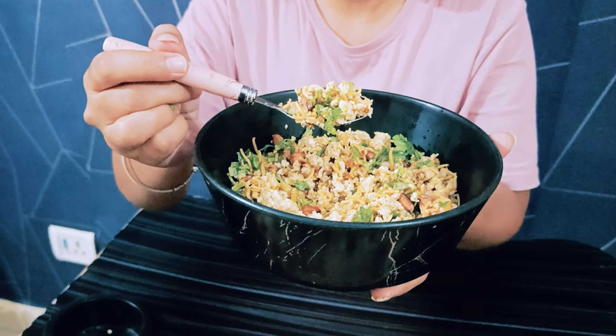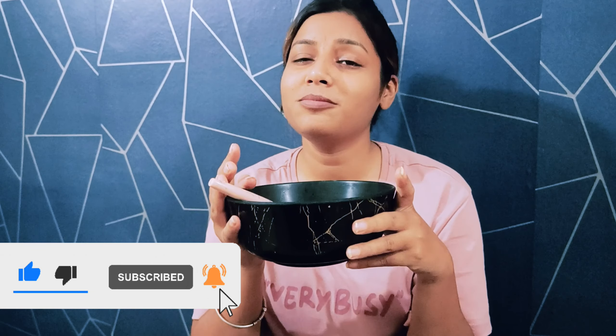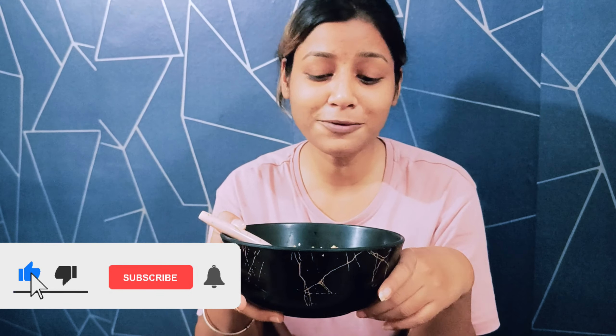So guys, our egg bhurji is ready — see, it's very yummy! The freshness is very good, so try it too. It's very delicious, very easy, and very instant. Please subscribe and share so I can bring more yummy content. I enjoyed it — please like, share, and comment. Okay, bye bye!